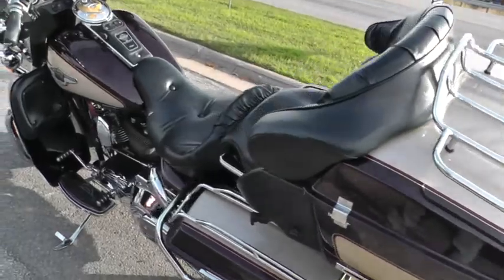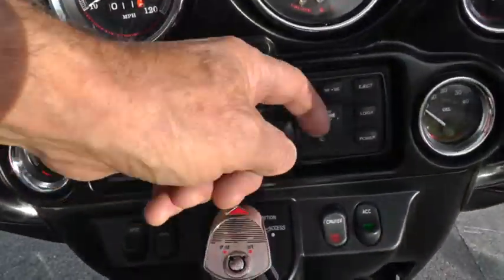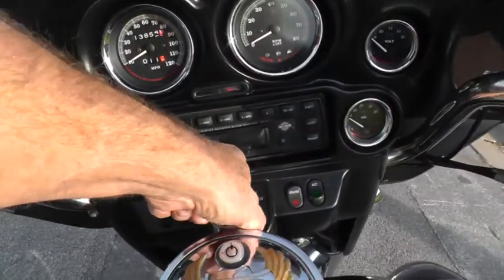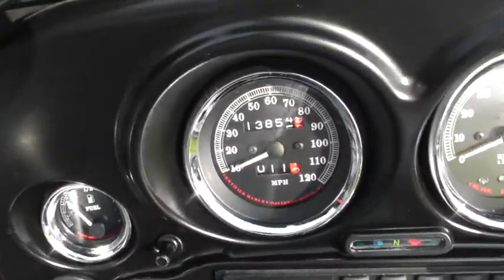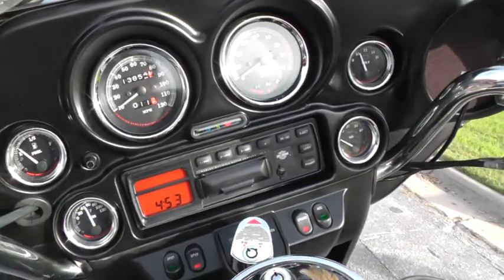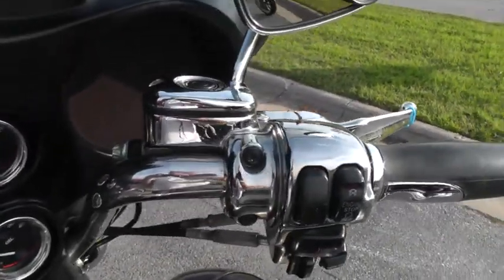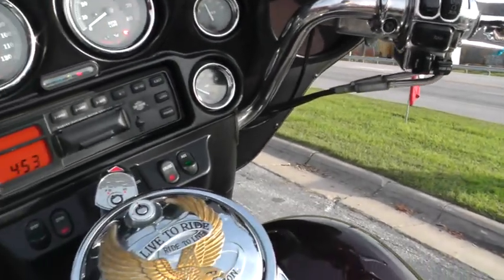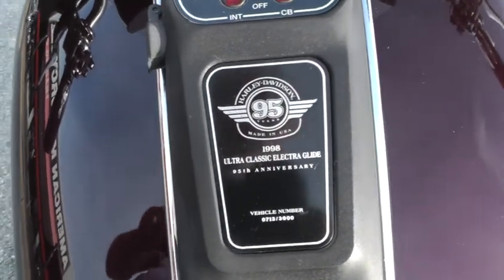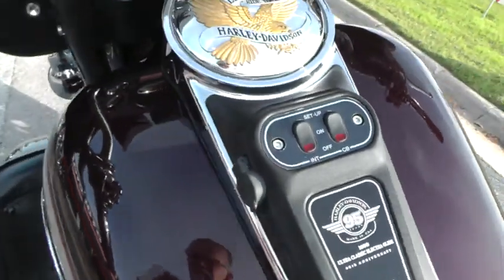It's got AM FM cassette on this bike — this is before they were putting CD players in — but it does have an auxiliary jack for your iPhone or iPod. This bike's only got 13,854 miles, comes with electronic cruise control, chrome switch housings and levers, brake reservoir, upgraded hand grips, and some live-to-ride stuff. Got the anniversary badging on the tank — this is vehicle number 713 of 3000 made.